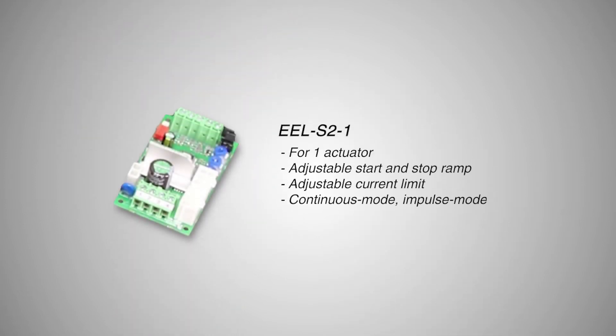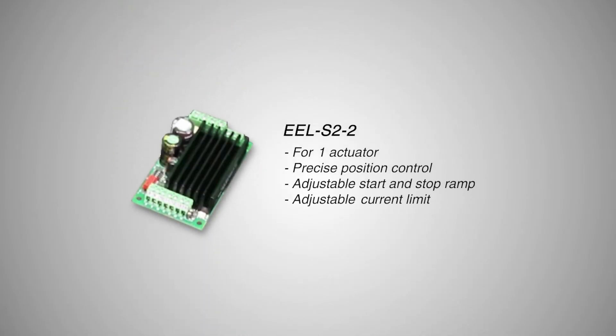The EEL S2-1 controller features continuous and impulse mode control of 1 actuator and high momentary load capacity. The EEL S2-2 controller features accurate position control through analog voltage input and adjustable current limit.